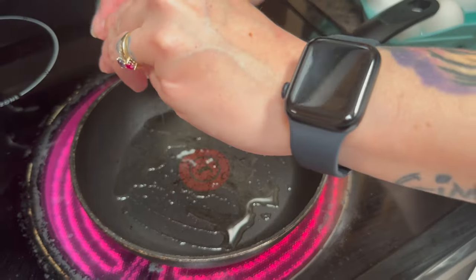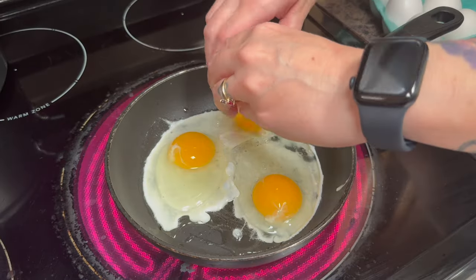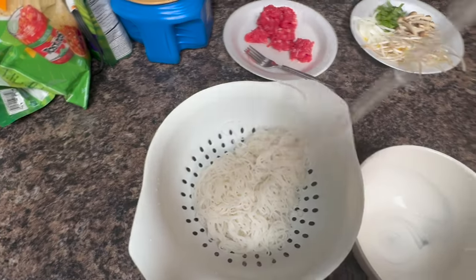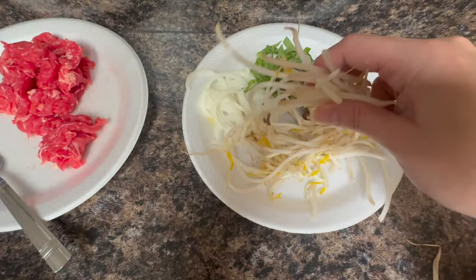This is optional, but I'm going to make three fried eggs to add into the soup — it tastes really good, so if you like eggs don't be scared to add some. Now I'm going to add some noodles to my bowl, then add some bean sprouts.